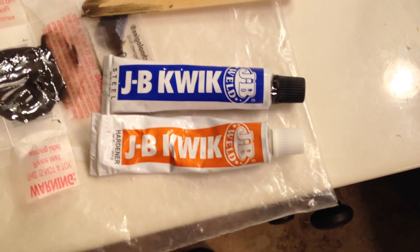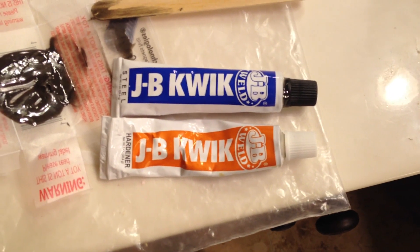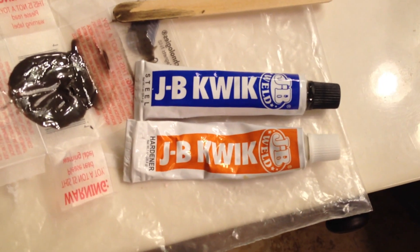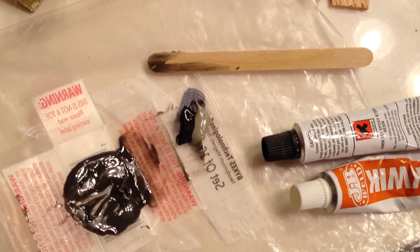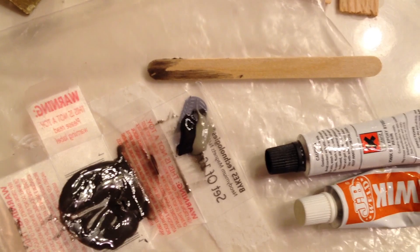Next, I'm going to use some JB Weld — just a really small amount, just that much — and then mix it together, smash it into the holes, and drop the magnets in. When it's no longer tacky and is nice and hard like this, you'll know that it's set. It just takes a couple of minutes; this stuff sets up pretty quick.